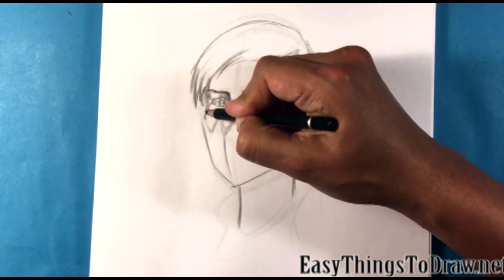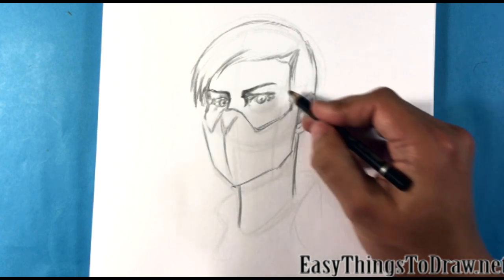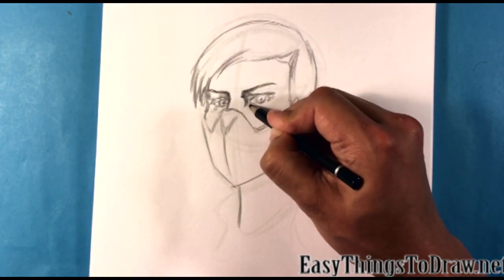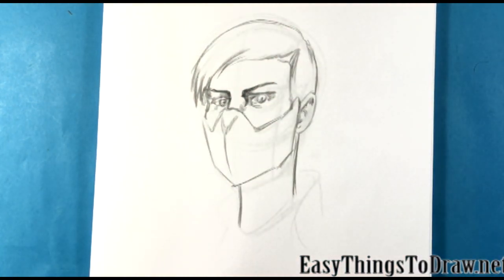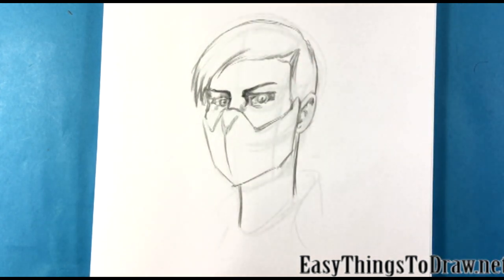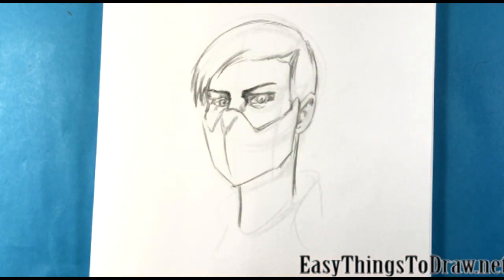Hey guys, how's it going? Today we're going to go over how to draw Frost from Mortal Kombat 11. She's also in some of the other ones, but we're going to do a portrait-style version of her, like I've done for other Mortal Kombat characters. I'll put those in the description. I did one with Scorpion, I did Sub-Zero, I did one of Baraka. But today I'm going to do Frost, so hopefully you dig it.